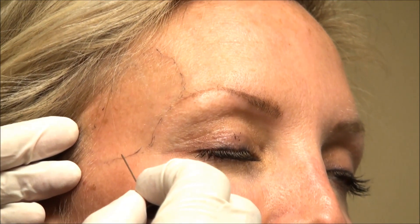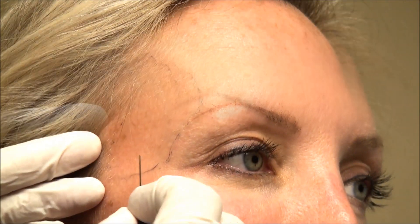So the landmarks are: orbital rim, cheekbone or zygomatic arch, and then the hairline — we don't need to go much beyond that temporal line up here. We'll put some numbing on there, and then we'll get some filler. We'll make a little bit of an access port with this needle, and then we'll be able to use the cannula.